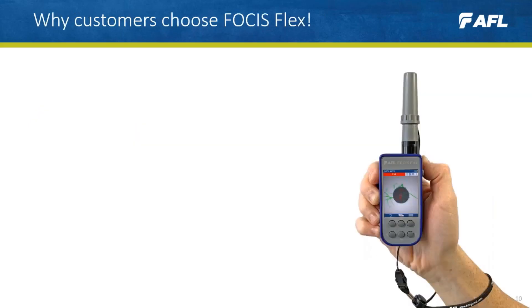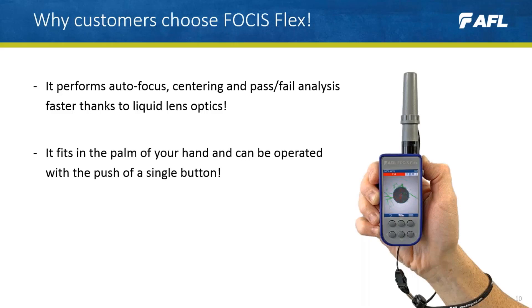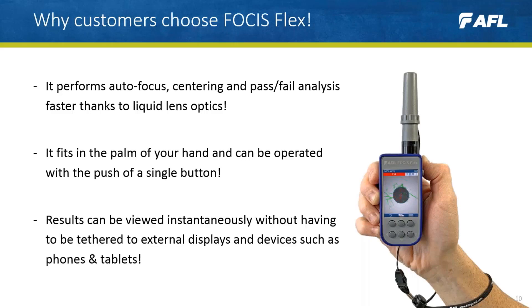So why choose Focus Flex? Customers choose Focus Flex because it performs auto focus, centering, and pass and fail analysis faster, thanks to liquid lens optics. It fits in the palm of your hand and can be operated with a push of a single button. Results can be viewed instantaneously without having to be tethered to external displays and devices such as phones and tablets.